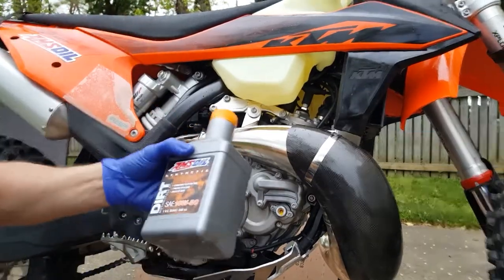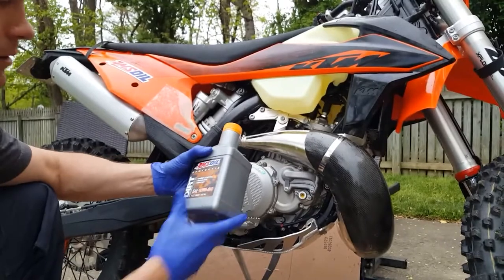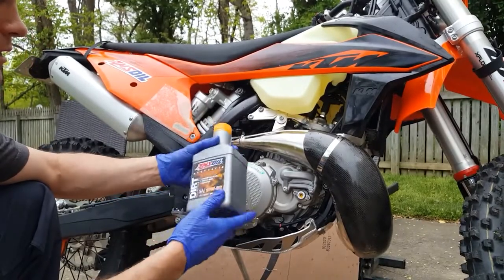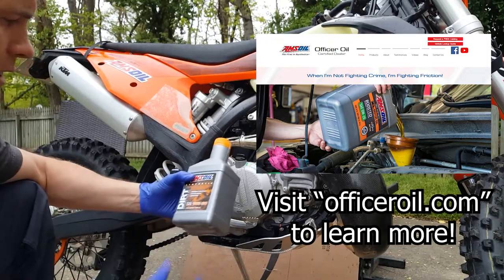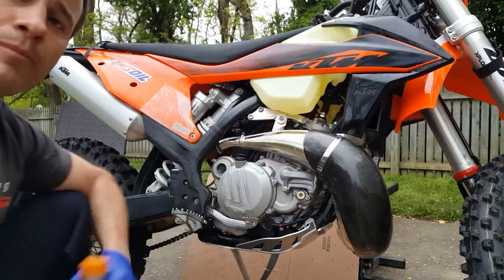All right, that's a wrap. Amsoil Synthetic Dirt Bike 10W50. Thank you for watching — please like, subscribe, and comment below. We'll go beat it up and see how it does. Thanks for tuning in.